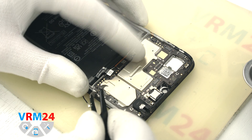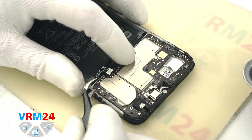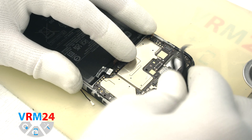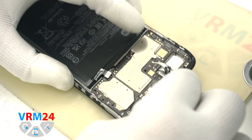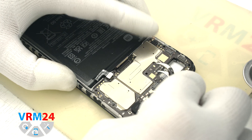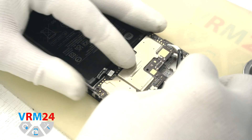Then we can detach the circuit board — look for the places where the hooks hold the board and carefully detach it. Also make sure that no connectors are still holding the circuit board before removing it.